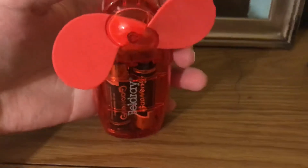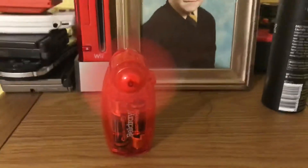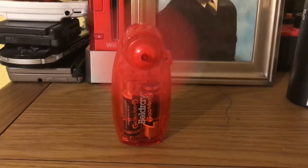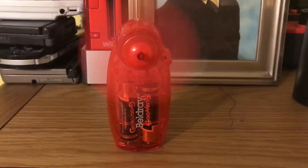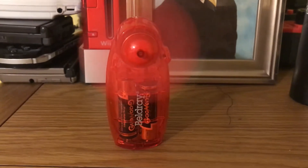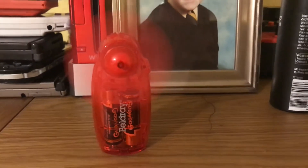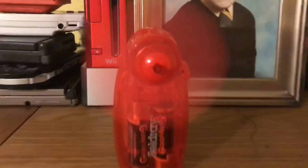The button's on there. Here it is on. It's 3V.